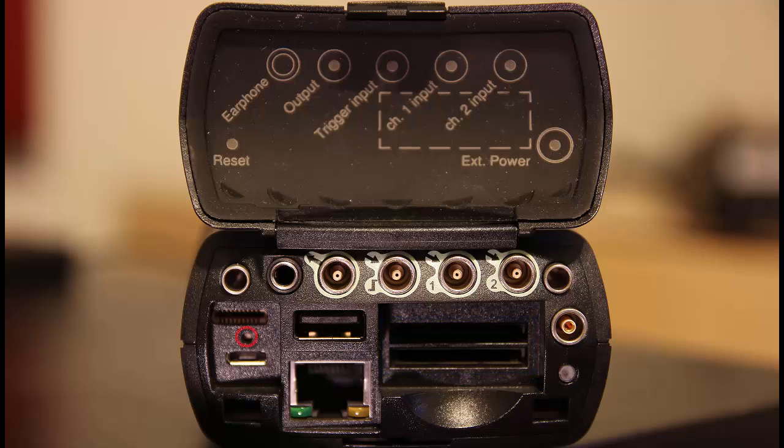The last item on the rear panel is the reset button. The reset button can be used if you have a software or hardware problem with the meter.